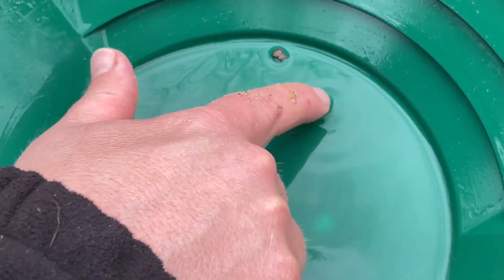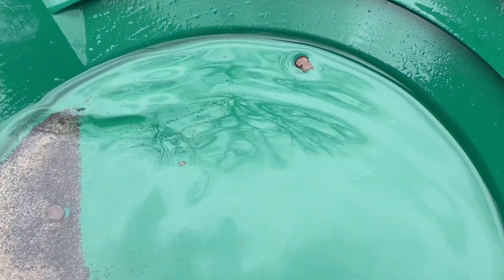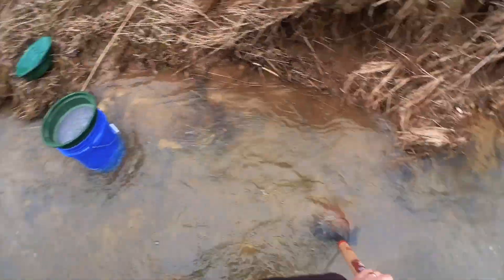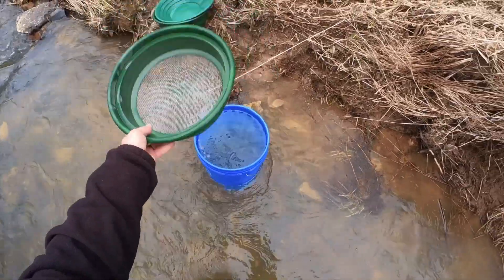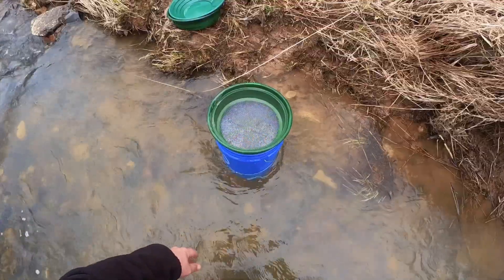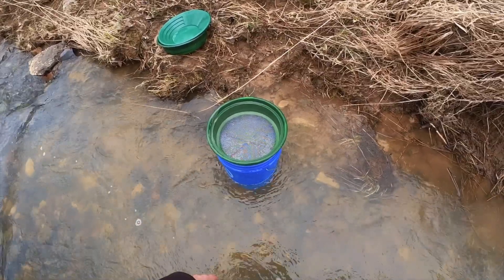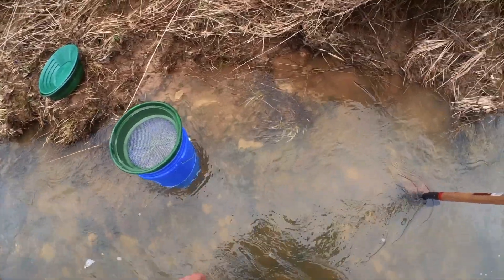Right up in here, there's maybe three or four or five real small pieces. Now that we found out that there's a little bit of gold here, what I think I'm going to do is shovel scoops on top of this classifier over this five-gallon bucket. We're going to get a little bit of dirt in that pail, and then we're going to run it through my little river sluice. So I'm going to get after that and then I'll show you how the sluice works.